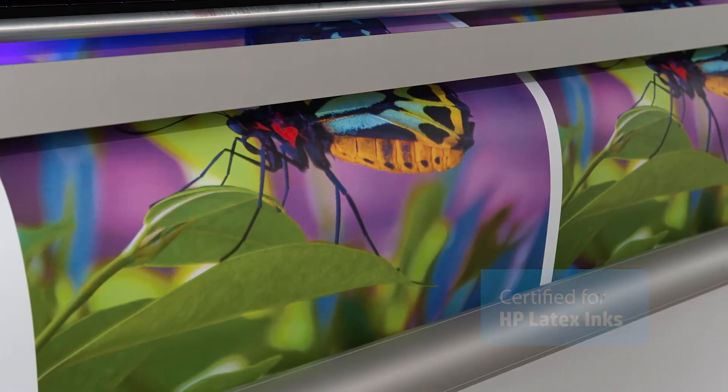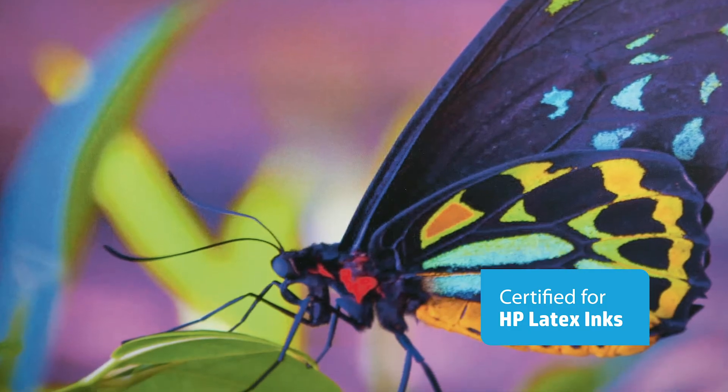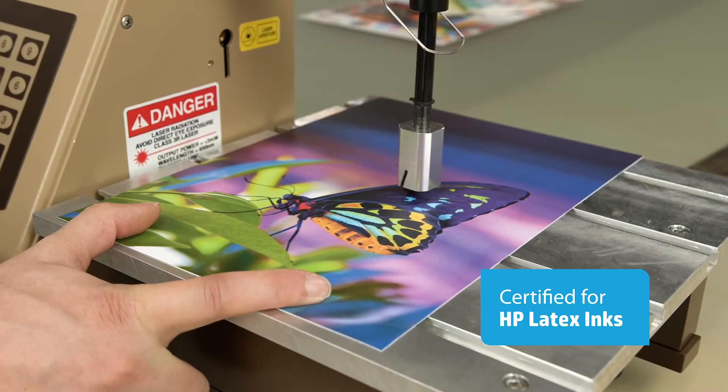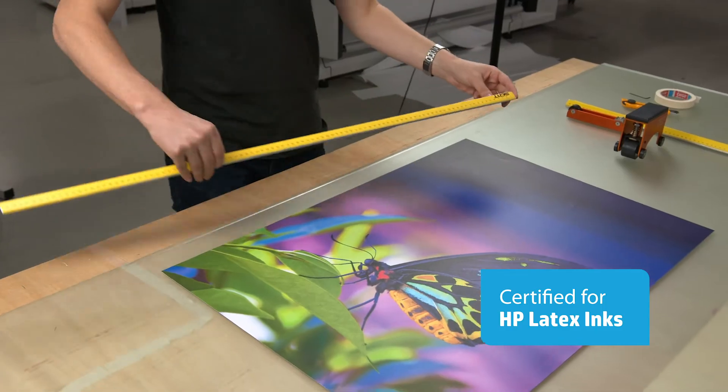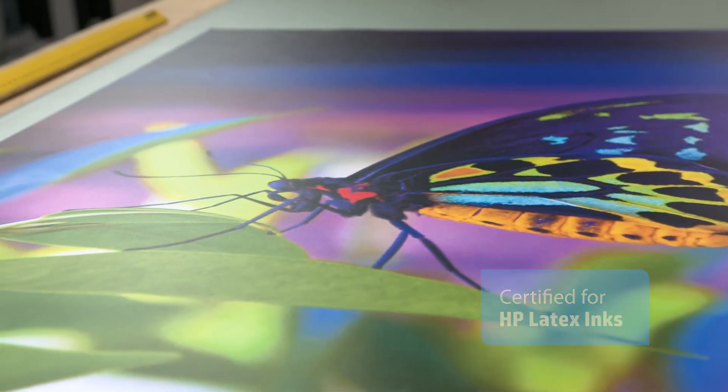As an Ultraflex certified media, Fabri-Tac has already passed rigorous quality tests. It supports superb image quality, scores high on scratchability and dimensional stability, meaning this product won't easily wear, shrink, or shift over time.